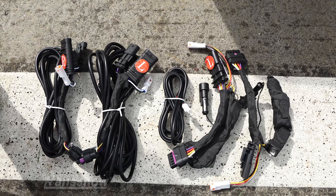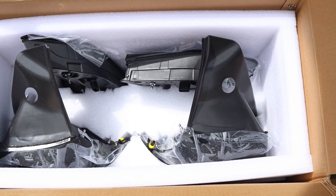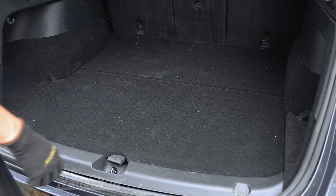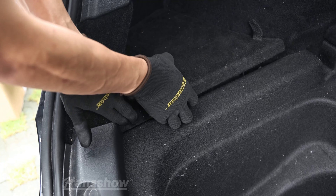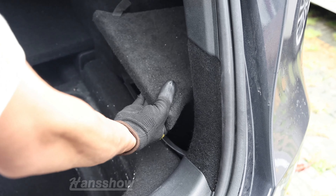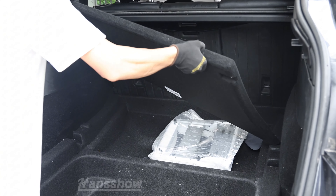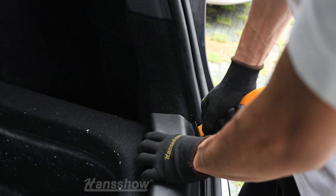Make sure you watch this video thoroughly right before the installation. The kit comes with each corner light and inner light, and also comes with tools. You do need a wrench and a socket for the bolts behind the tail lights. Remove all the trims, all the cargo, and all the covering for your storage bins and sub compartments, as well as your hidden sub compartments.